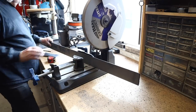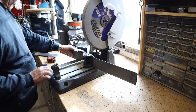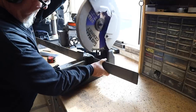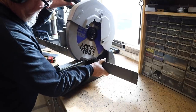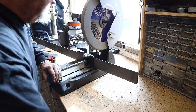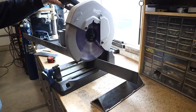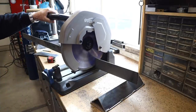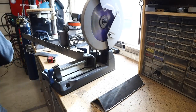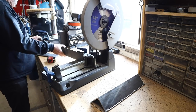I obtained a new saw from Champion Cutting Tools — a 14 inch carbide cutting blade. I've gone through all kinds of different blades over the last few years, some good, some not so good. I have to say this one is the best I've had so far. I've probably put a couple hundred cuts through it and it's still razor sharp. It's performed really well; pretty happy with it.